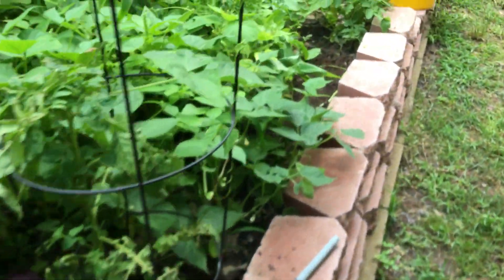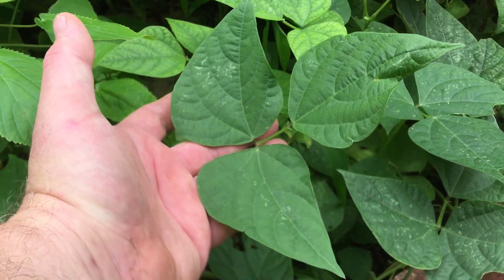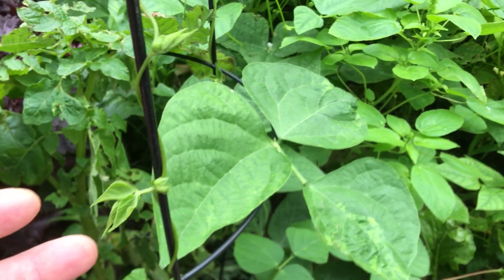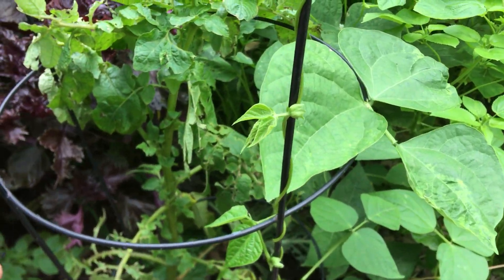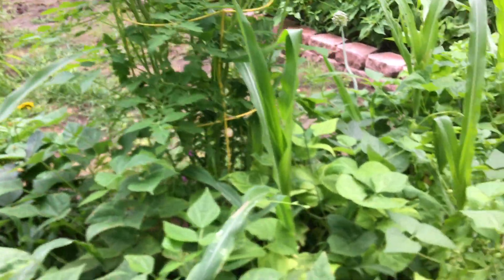I planted the 15 bean soup mix all in here and I started getting nervous because I thought it might have been poison ivy. That's the problem with just randomly planting food in here — you've got no idea what you have, what's growing.